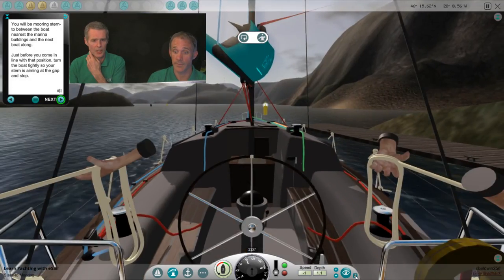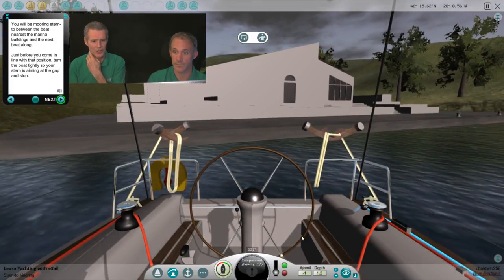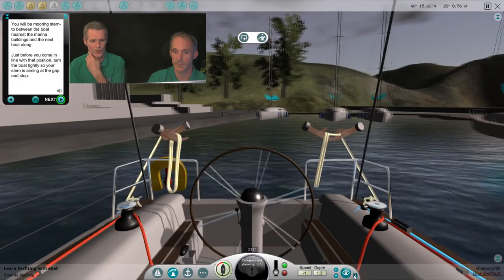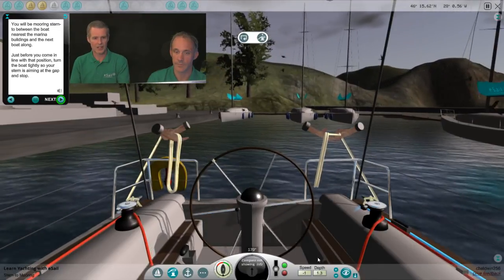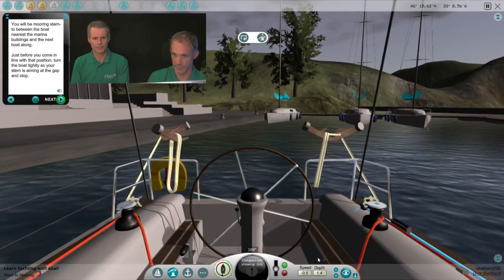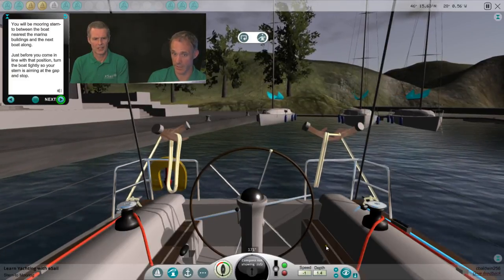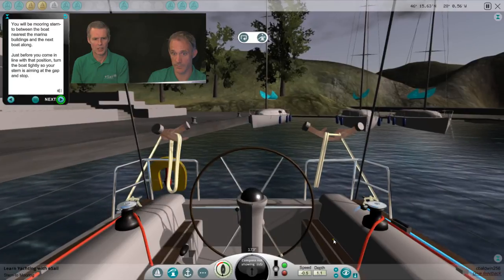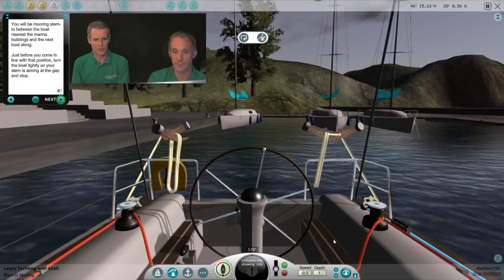We can always adjust if it's too early. Round we go — we'll straighten it up and get a straight run in. Remember, with the stern-to mooring, we've got to put our anchor out — it needs to be as central as we can manage. You will be mooring stern-to between the boat nearest the marina buildings and the next boat along. Just before you come in line with that position, turn the boat tightly so you'll notice the gap and stop.